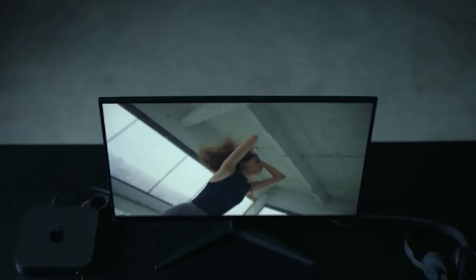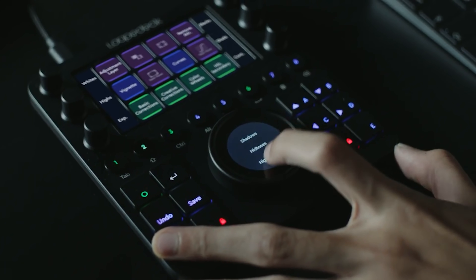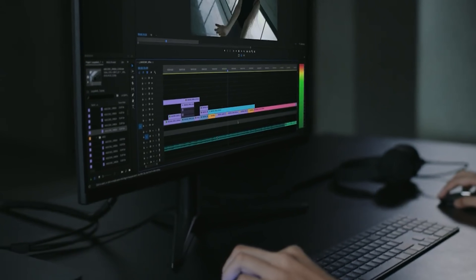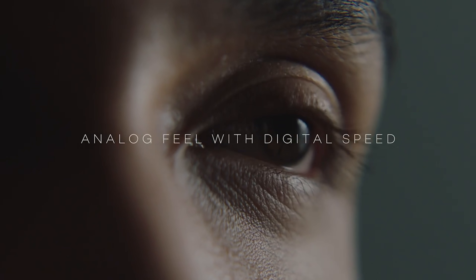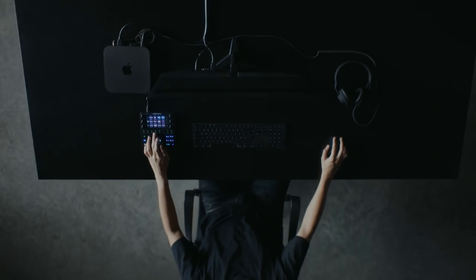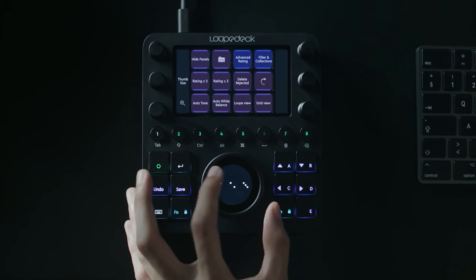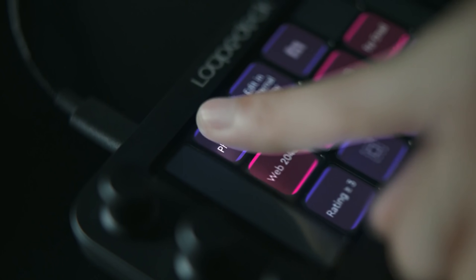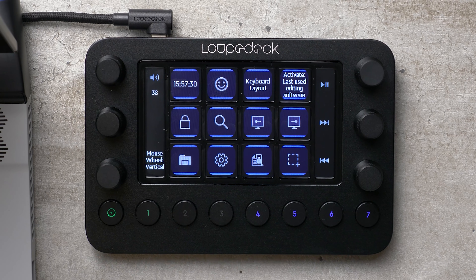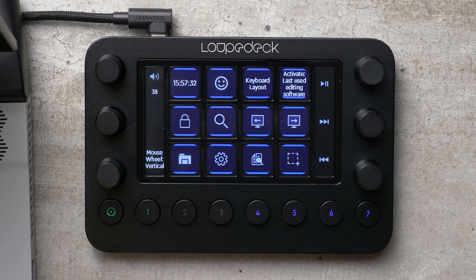Last year, Loupedeck released the Loupedeck CT, or Creative Tool. What made this product unique was that, because it was created with a color touchscreen and buttons and knobs, you could use it with any computer in any application, and you could go in and customize what each button does in each one of those applications. And today, Loupedeck has announced the Loupedeck Live — an even smaller unit, very similar to the Loupedeck CT, but a little bit smaller and more affordable. Let's check it out.